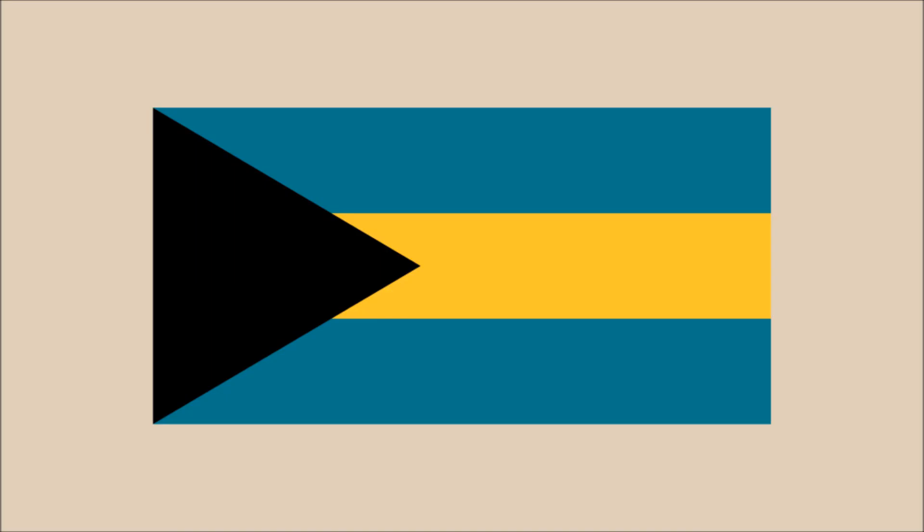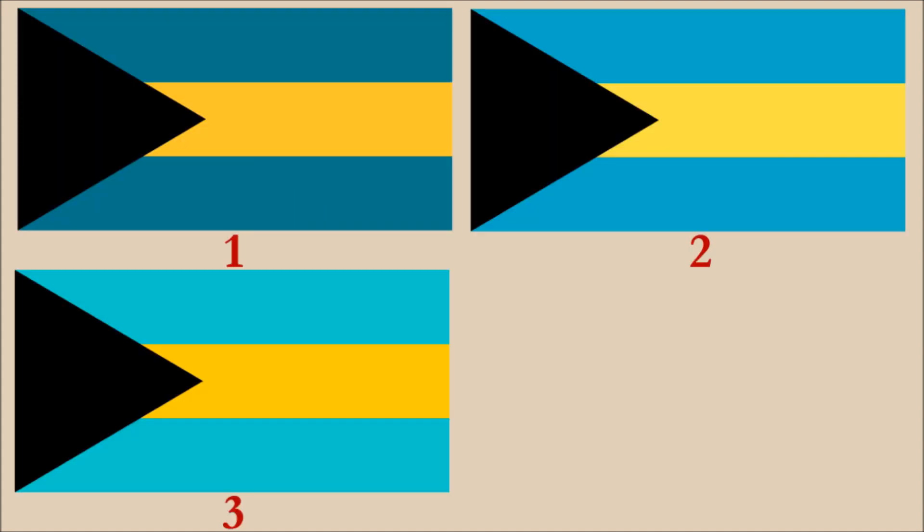Before we get into the five principles, we need to discuss a subject of confusion regarding the flag. The confusion has to do with the flag's colors, namely the blue and yellow. There are a number of interpretations as to what the exact color should be. Here are three versions we've come across — the blue in each is different. Some sources describe the blue as aquamarine, which is the color in version 3. The yellow is the same for version 1 and 3. The flag we'll be using is version 1, the reason being that these colors have been defined in documentation of the Bahamian government. And now for the review.